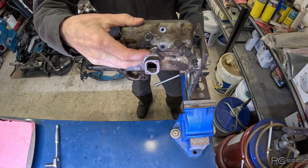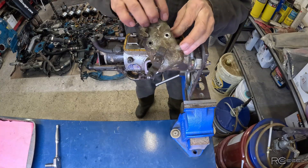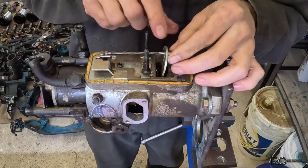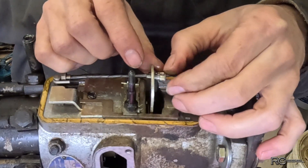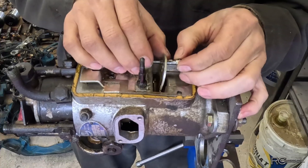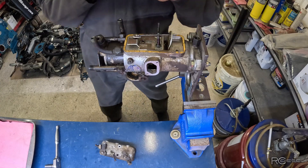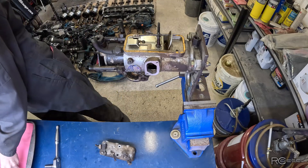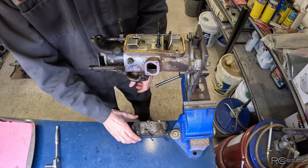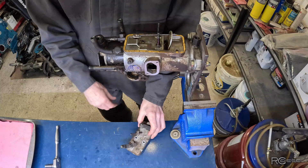I can see the second problem already — just let me get this spring off. So this little guy right here, there should be a spring right in between there. Supposed to be a spring there, and that spring is not there. I'll pop up a picture to show you what I'm talking about. We've got to replace the seals on these shafts so we might as well get them out of there right away.